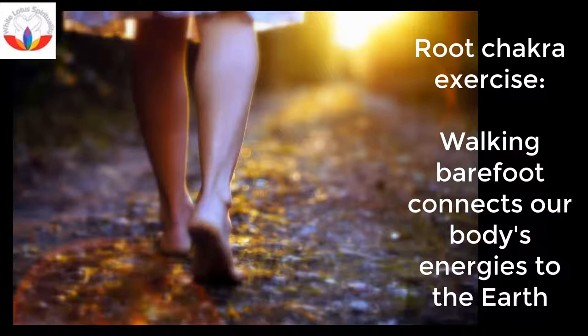The negative energy stored in our muscles and bones is dissipated and drawn out. The body also draws good vibratory energies from the earth to replenish and re-energize the body's cells.